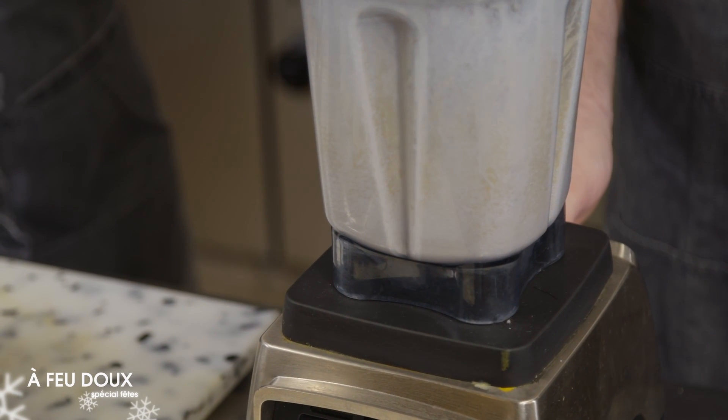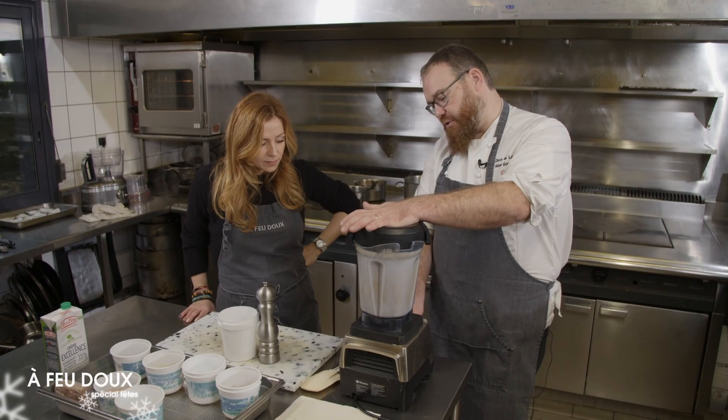C'est une recette qu'on prépare à l'avance, parce qu'on va la cuire. On peut la conserver au frais, on peut la garder deux jours filmée. De toute façon, ça va se manger froid. Comme une crème brûlée, on va la caraméliser au moment de la manger. Donc là, on va stopper le mixeur.